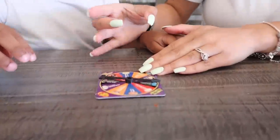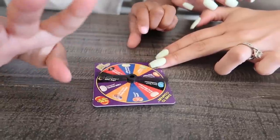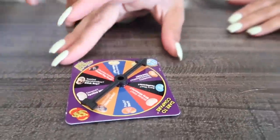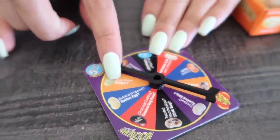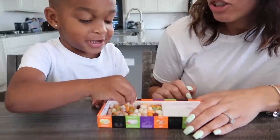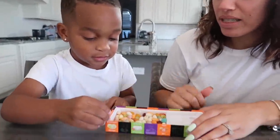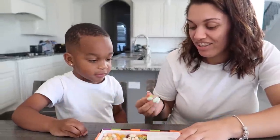Spin it like this. You see like that? Spin it. Good job. Let's see where it landed right here guys — on the juicy pear or booger flavor. Okay, pick a green one. Mama has to eat it. Okay, I have to eat it — I want to eat it. Okay, this is what it looks like.